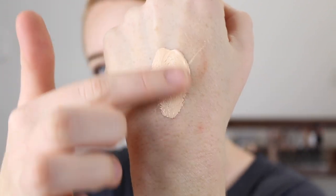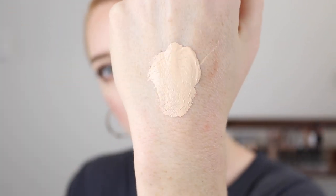So as I mentioned I picked up the shade 120, and this is described for fair skin with neutral undertones. With the original matte formula I picked up shade 100, which is described for very fair skin with neutral undertones, and I found that one to be just a bit too light for me. I find that 120 is a much better match.